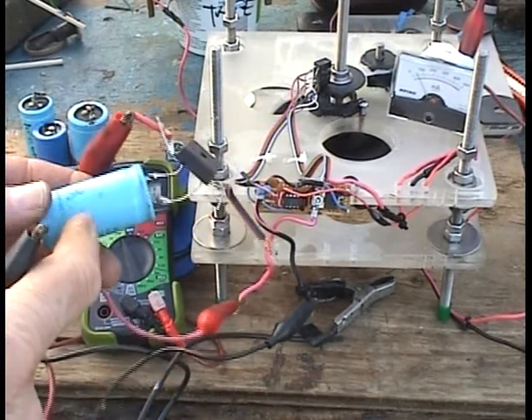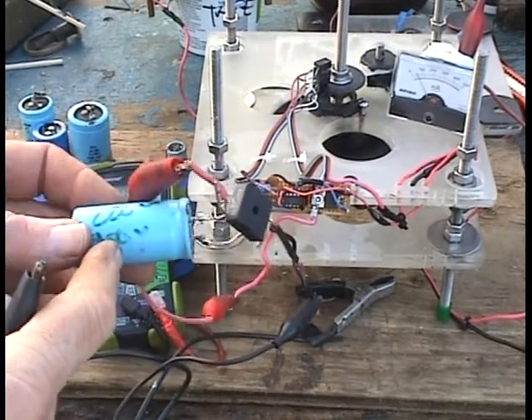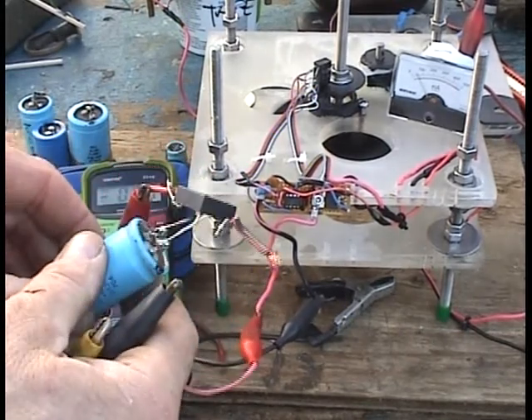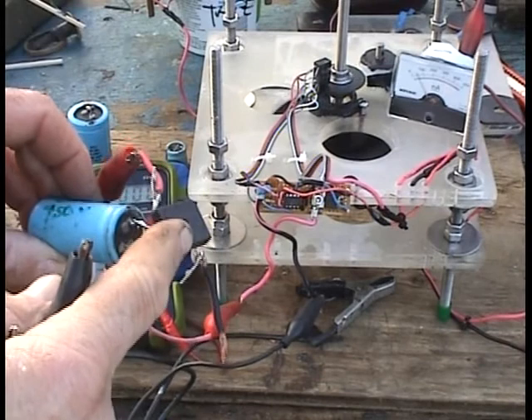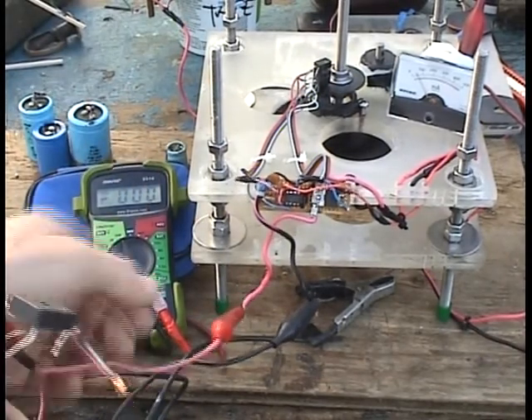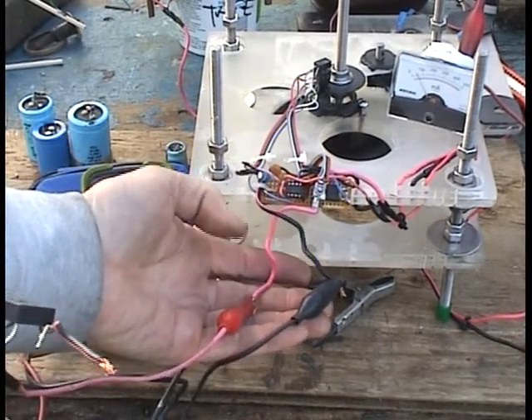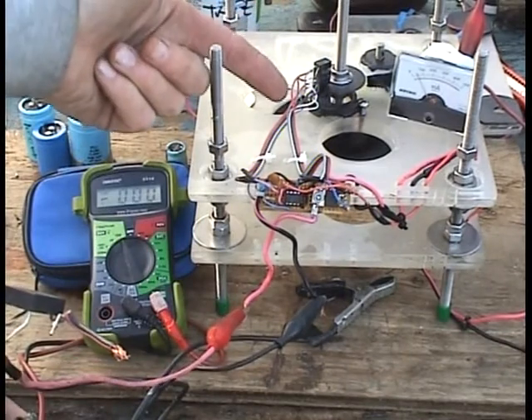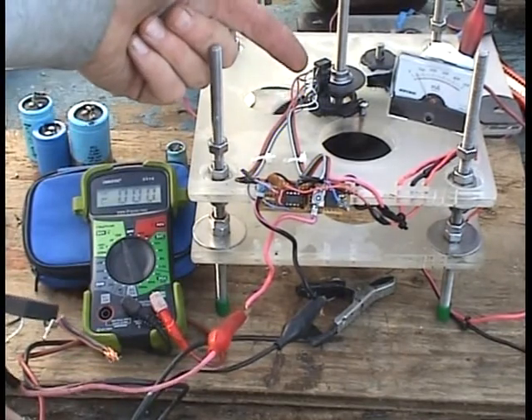There's a 220UF cap here, 450V. It's being filled by this full-wave bridge which has its AC legs going to the source and the drain of the MOSFET that's powering the motor through this optic timing switch.